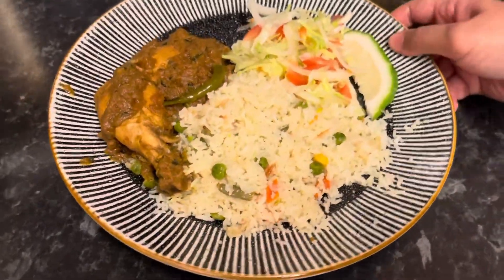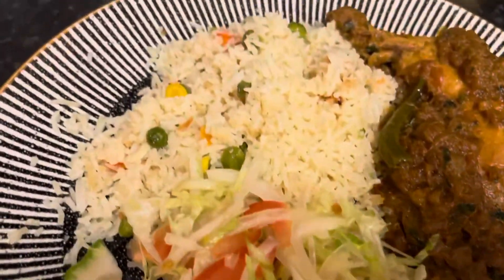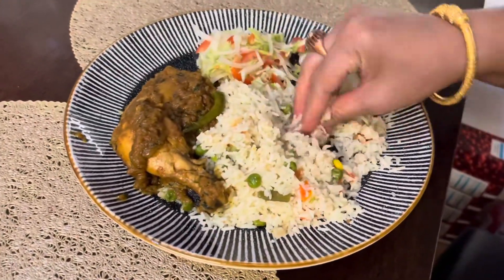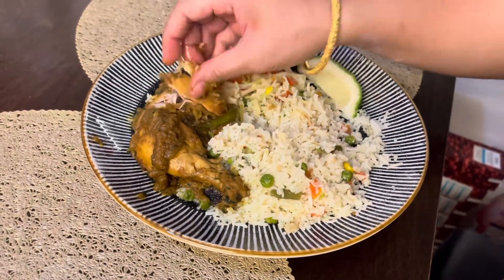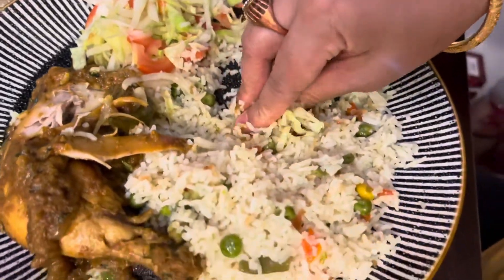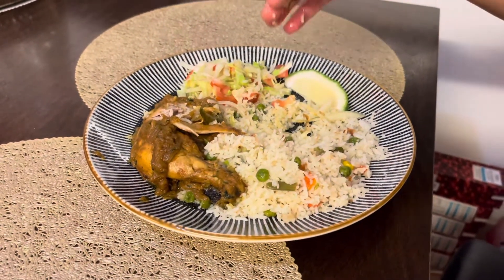I like to eat a lot of food. I love eating my food. This is the first time I am going to eat. I am going to eat the chicken and salad. I am going to try the chicken roast. It's very nice.